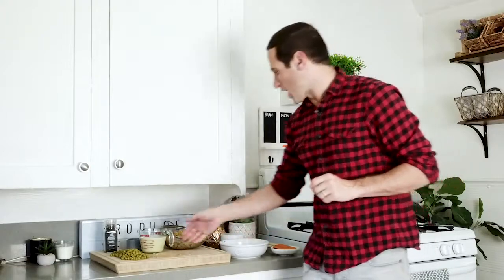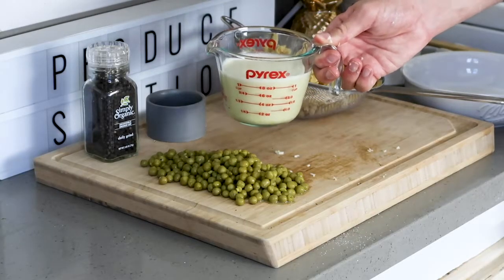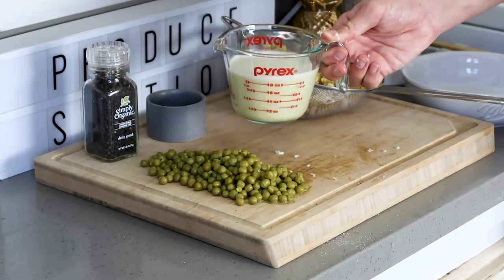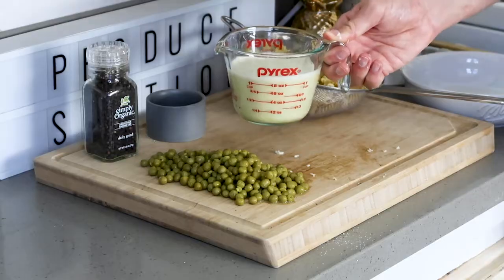Now we're going to take our light coconut milk, which I blended up with some nutritional yeast, some garlic, a little bit of sea salt — got it nice and creamy and rich. This is going to serve as that cheese sauce base.